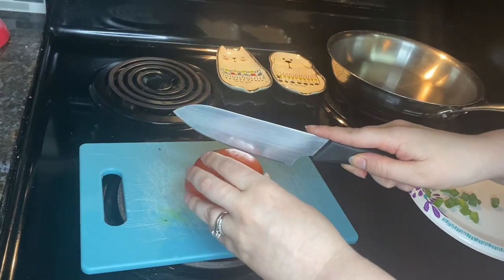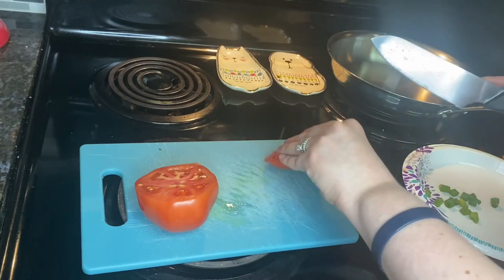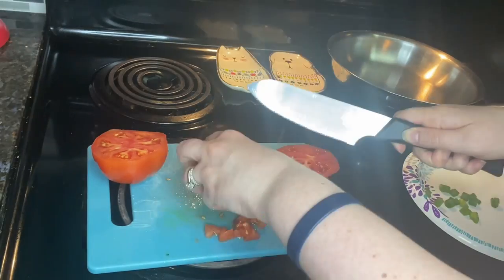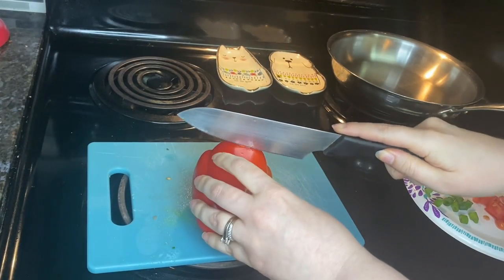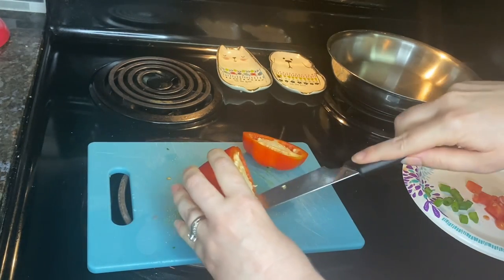Then I'm going to get my tomato and chop that up, about two-thirds of a cup. This next step is optional, but I like red sweet peppers, so I sliced up a baby red sweet pepper.